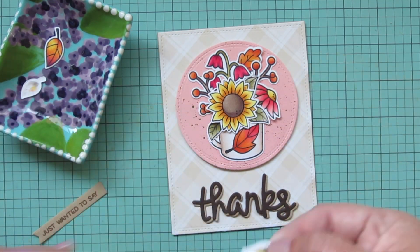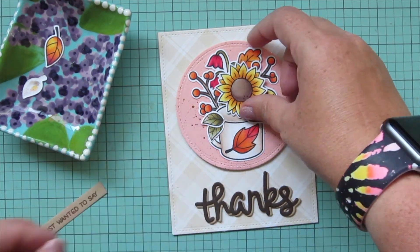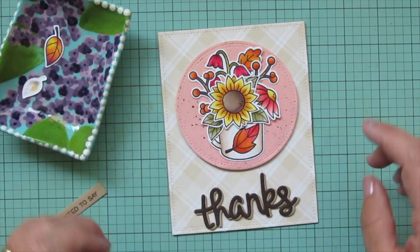I tuck a few leaves pointing upward, then one more over to the left side along with the other small one. Once I'm happy with the arrangement, I glue the sunflower down into place on top.